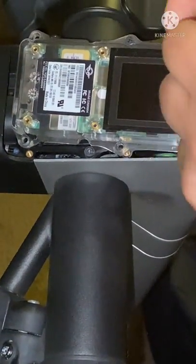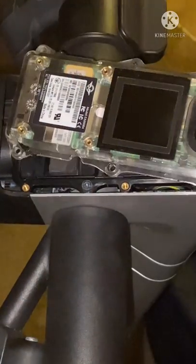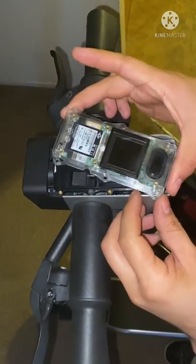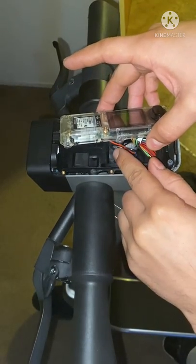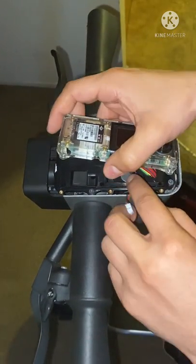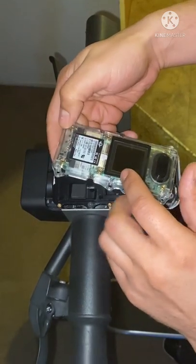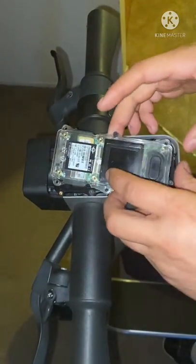Okay, there you go — lost some screws but it's all good. Let me show you real quick what the bottom looks like. This right here is the GPS unit, and this right here goes on the bottom of it. You can see you got a black wire and a red wire. All you gotta do is push that tab up and pull it out — and that comes right off. It goes down to a little five-volt battery. That five-volt battery pack is what powers this GPS antenna and GPS unit, this whole module.